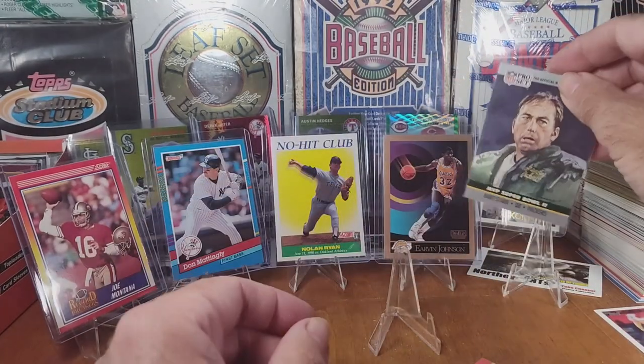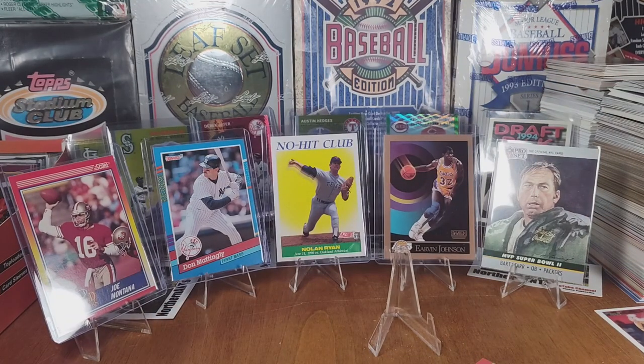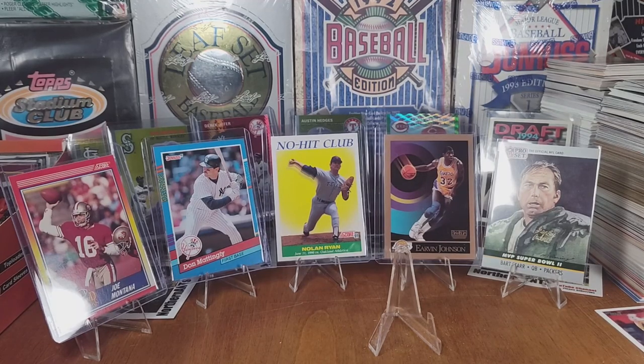Brett Starr — okay, well I think that's our top pick from that pack. So those are our top picks from the packs from the past.